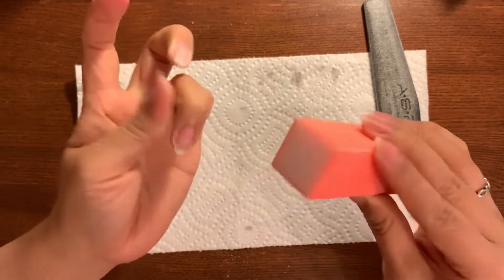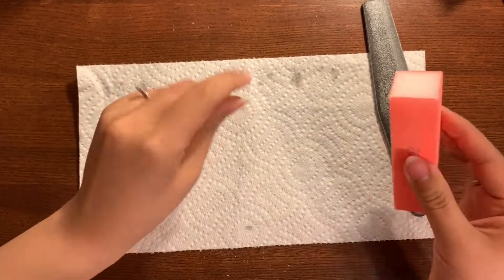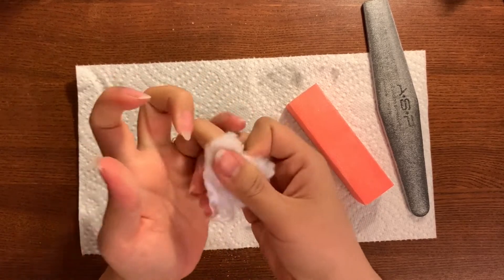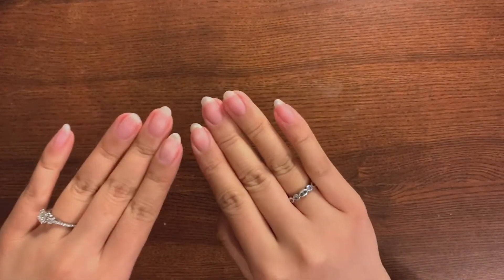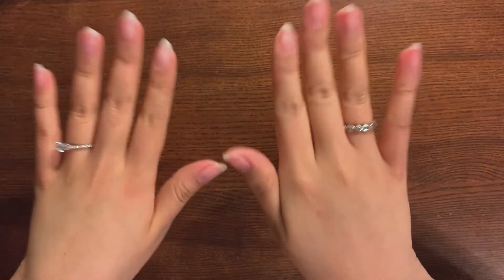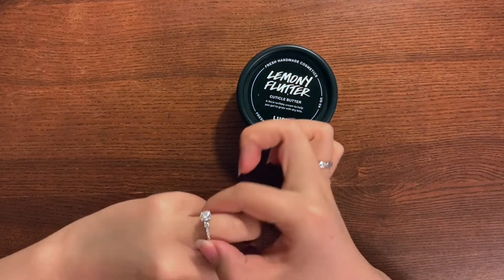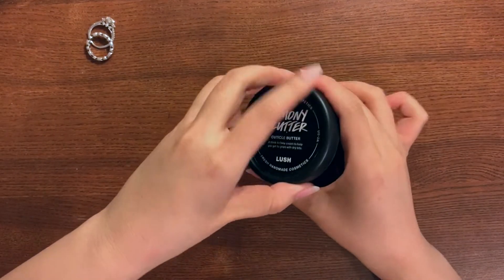This just smooths your nail plate so it is a blank canvas for your next manicure. After I do that I'm going to take my cotton ball saturated in acetone and wipe my nails again, then I'm going to wash my hands. I've washed my hands and you can tell my nails have softened quite a bit — you can see the surface has been buffed and it is ready for another manicure. Now if you're not ready for another manicure, I like to finish off my grooming with some Lemony Flutter.